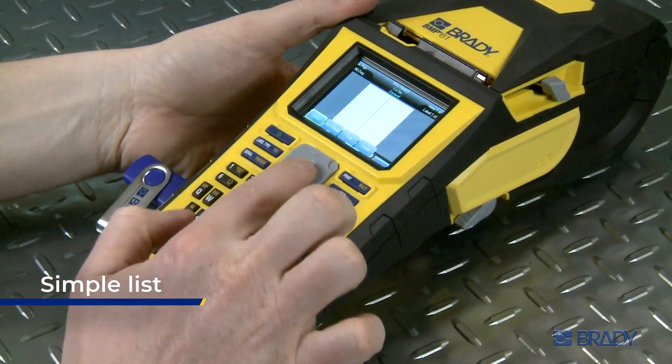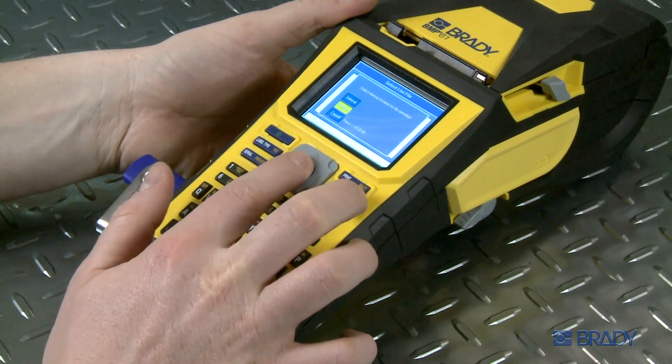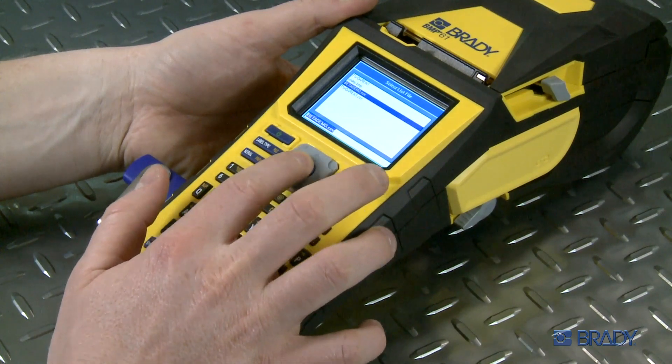Then select the Merge option. Next, select the External option since you're importing the list from an external USB drive. Select the desired file from the list.